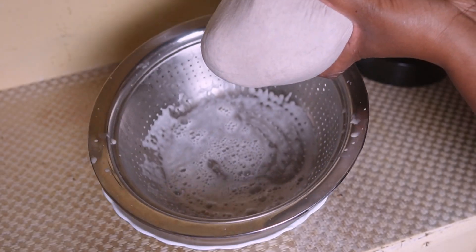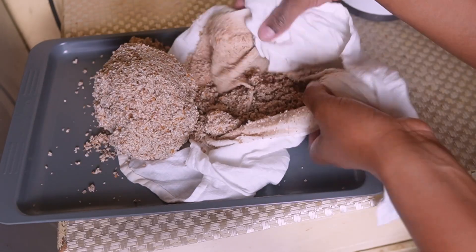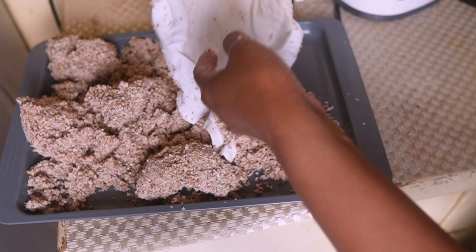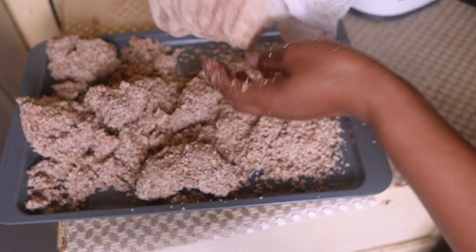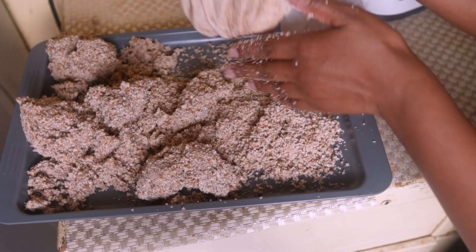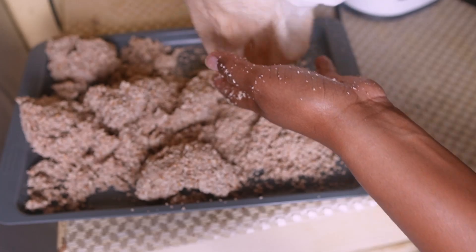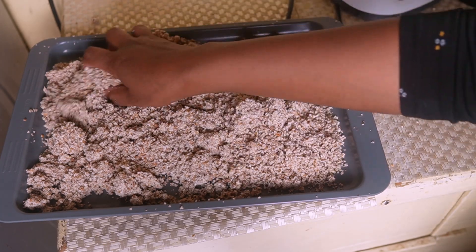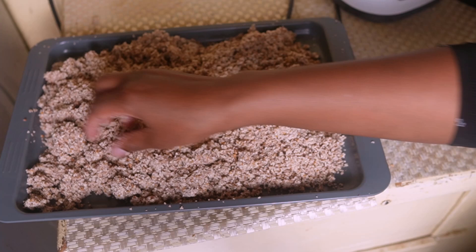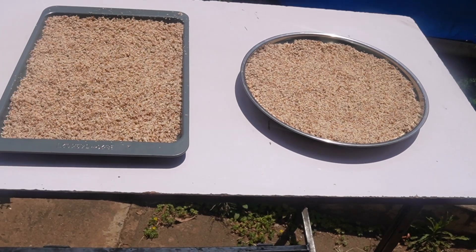That's what we have left after straining. I'll put them here on the tray and then put them out in the sun so they can dry completely. You can also put it in the oven — I've never dried them in the oven, I usually use the sun. Especially right now it's very sunny in Nairobi, so we're taking advantage of that. I'll use two trays so we can spread it out widely.